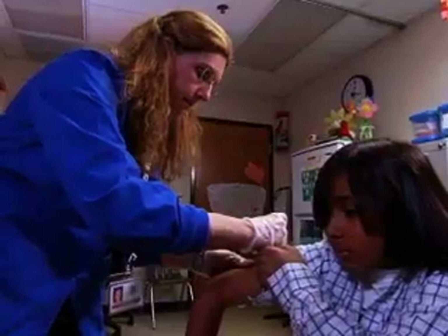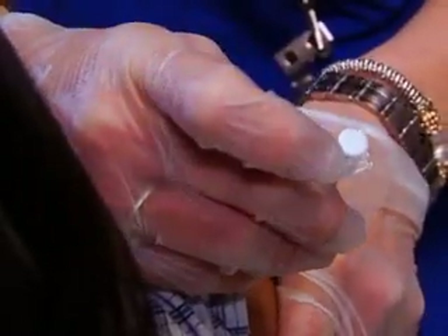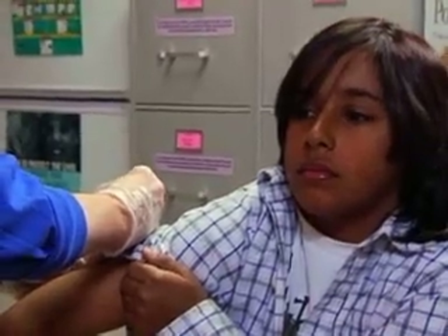To inject, pinch up the skin. Push the needle straight into the skin at 90 degrees, not at a smaller angle. Release your pinch. Push down on the plunger, then count to five. After you've counted out to five, take the needle out.